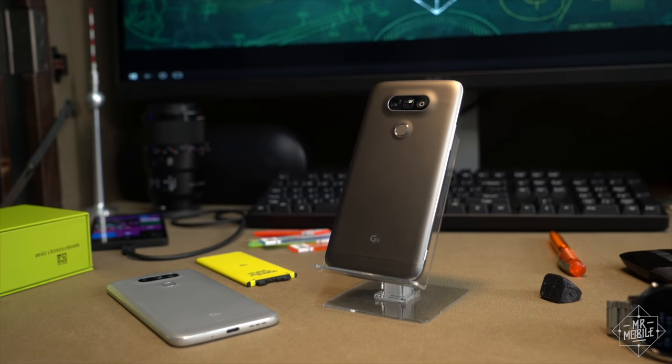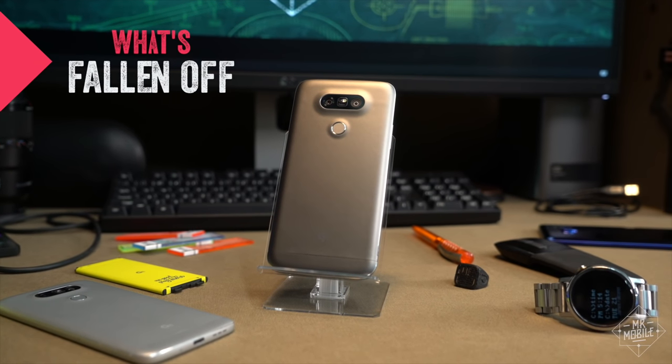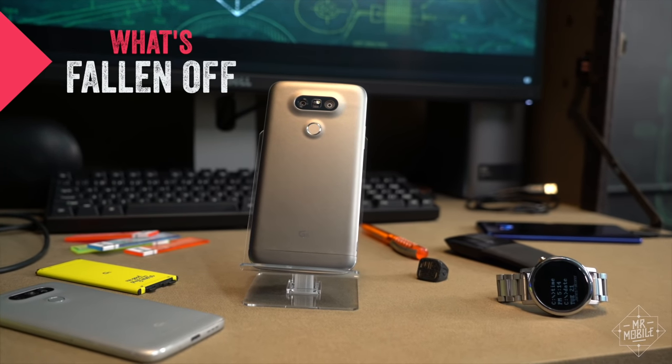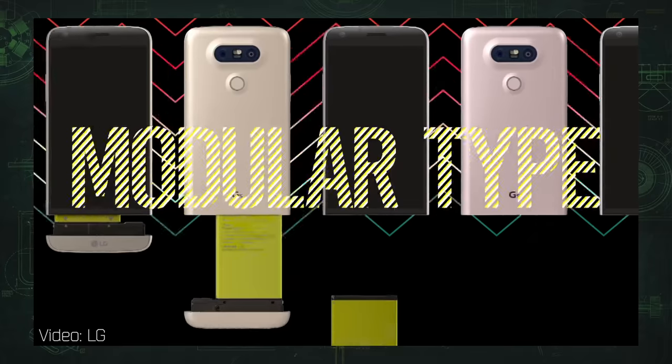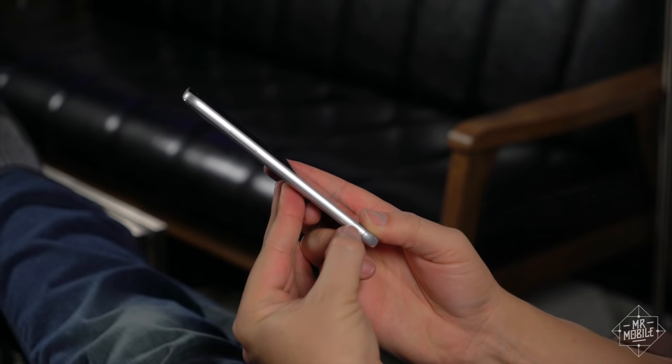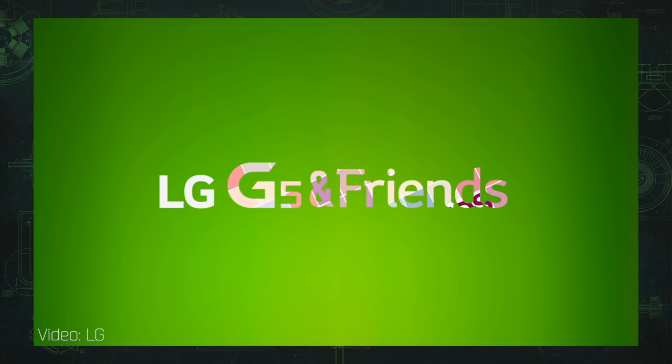Normally I hit the good stuff first, but for this one we need to reverse that order because understanding the G5 first requires understanding where it failed. This was the first mainstream smartphone that really tried to be modular. It was designed so that you could pop the bottom off and replace it with any of a number of accessories that LG called friends.